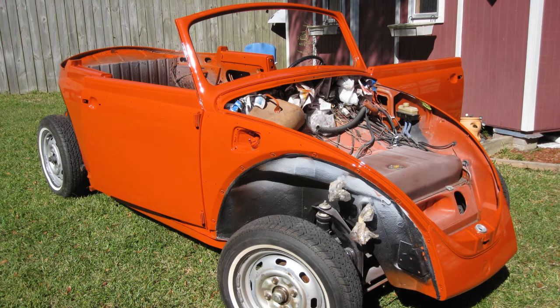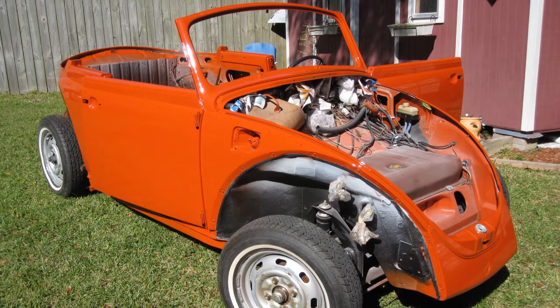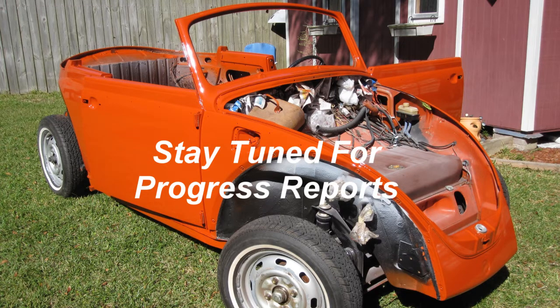When the sun went down, I moved the car inside the garage and called it a day. Work on this section: approximately 8 hours. Work on this chapter: approximately 16 hours. Hours to date: 344. Stay tuned for progress reports.